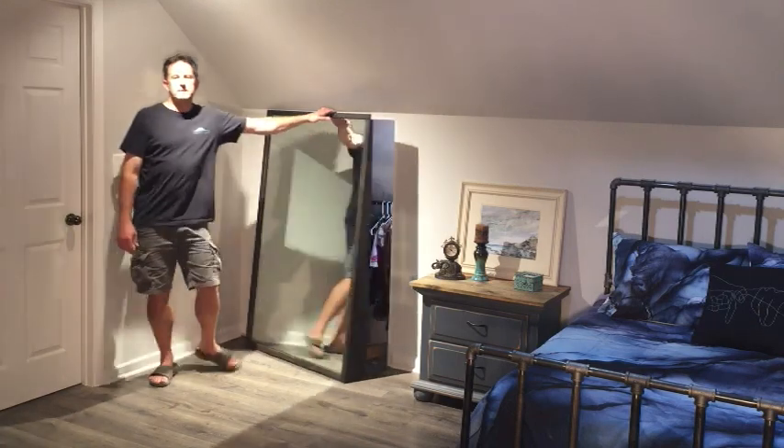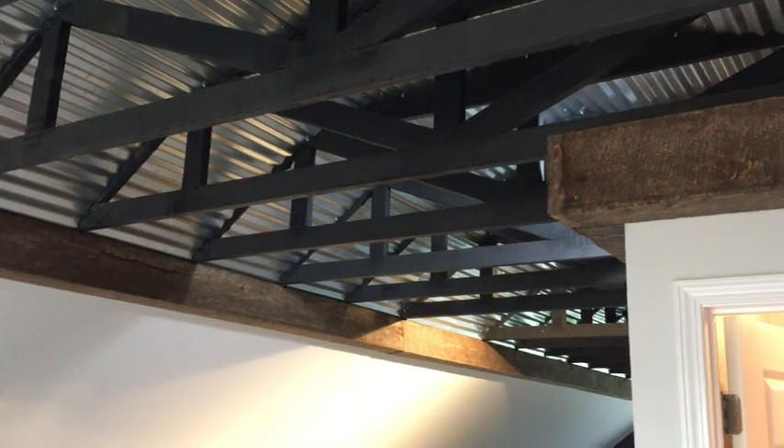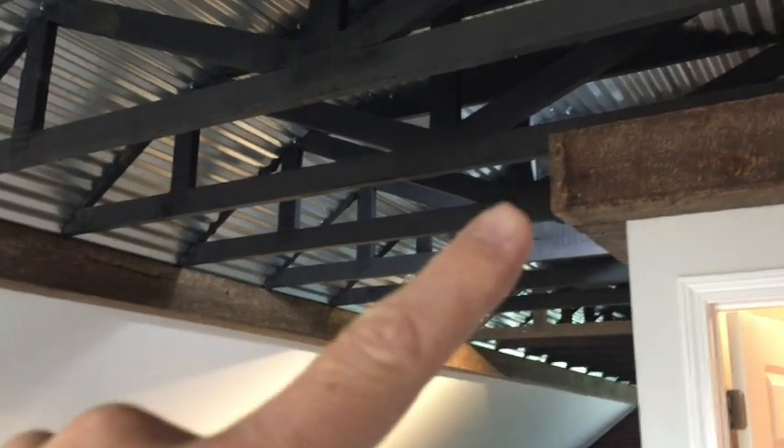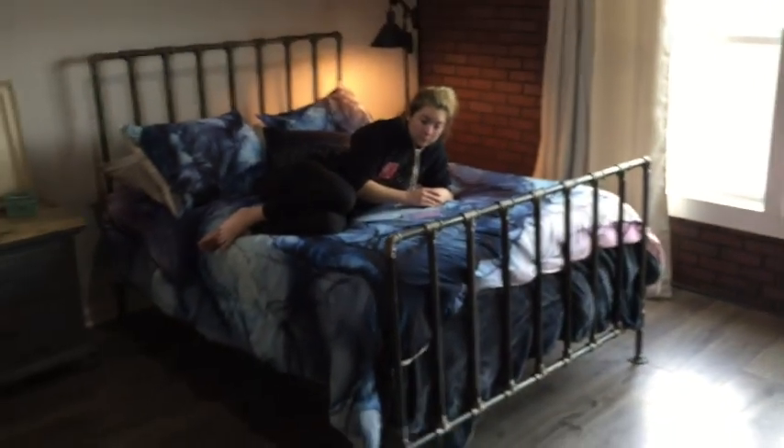Hi, I'm Lou, and today I'm going to show you how I built this hidden closet. It all started in this apartment that I'm building for my daughter. You may remember the video on the beams, the video on that table that I built for her, the video on the bed that I built for her, and there she is right there.